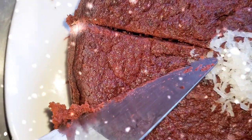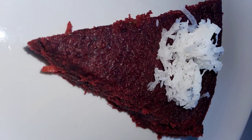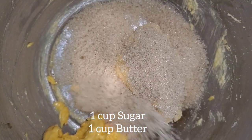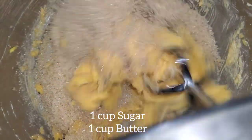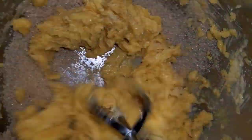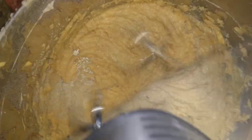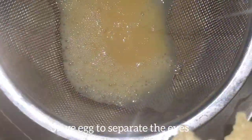Welcome back to my channel. In this video I'll be showing you how I make sorrel fruit cake infused with coconut. To start, I have one cup of butter and one cup of sugar — cream until it becomes light and fluffy. Now pour in the eggs: I whipped five eggs lightly, strained it, and add to the mixture.